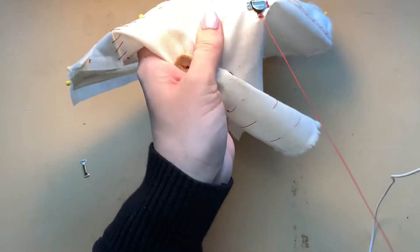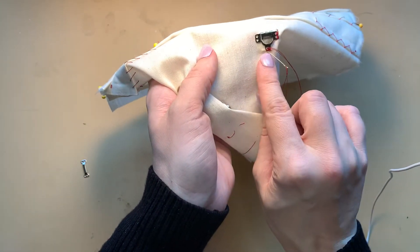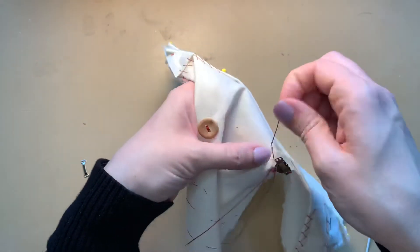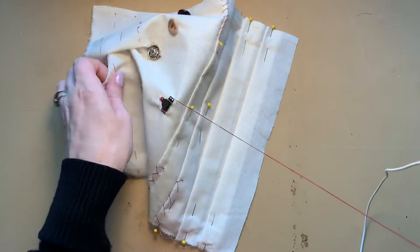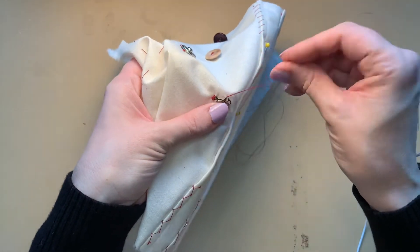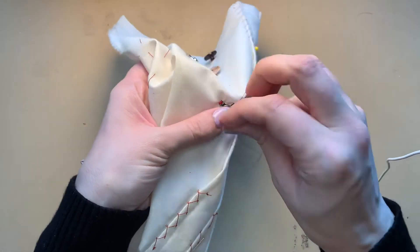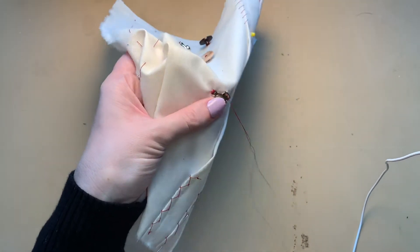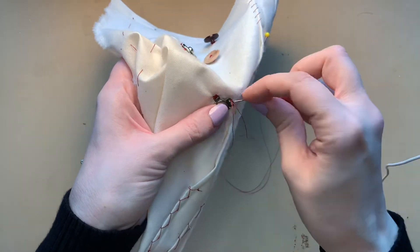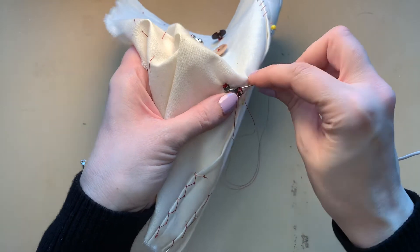Once I've finished that hole, I'm sinking my needle right outside where I was and will be coming up toward the next hole. Feel free to turn around your fabric or your garment so that it's in the orientation that feels most comfortable to you as you sew. Fabric into the hole, fabric into the hole, and I will repeat what I did on the opposite side.